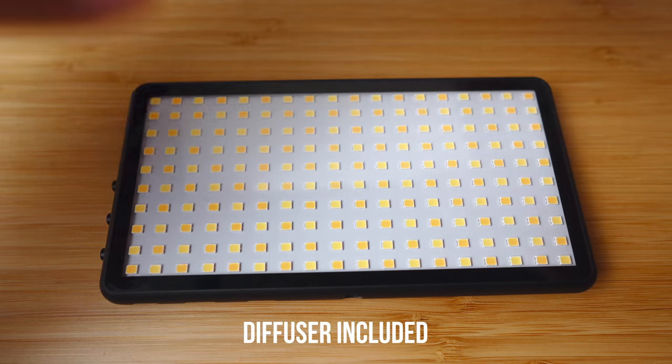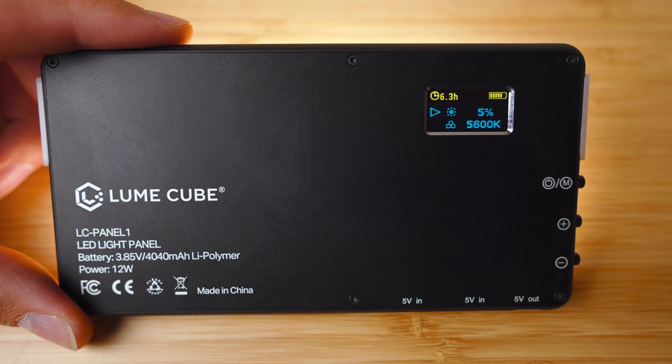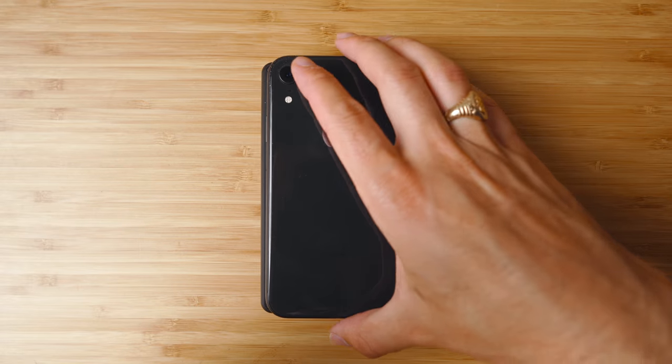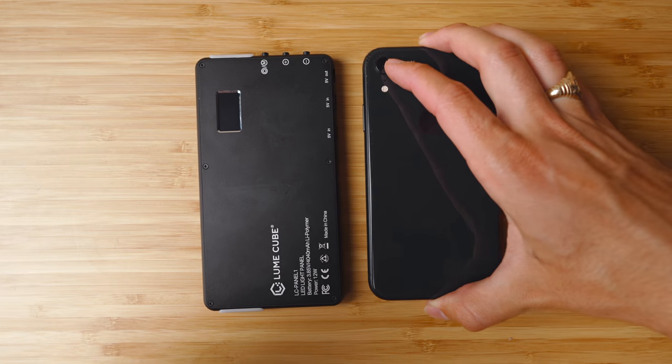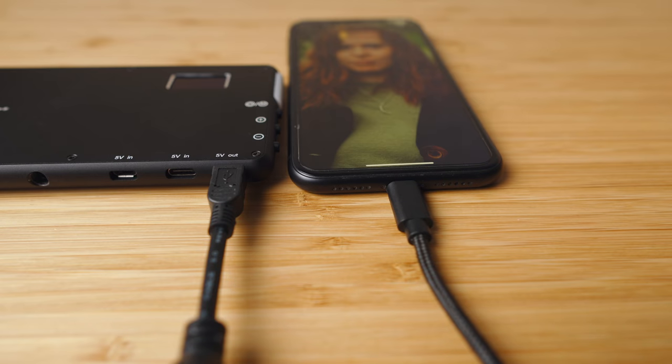Instead of just telling you that this has a built-in rechargeable lithium battery that can be used to power the light up to 6.5 hours on low or 1.5 hours on full blast, instead of babbling on about how its LCD screen tells you the runtime, the temperature between 3,200 Kelvin and 5,600 Kelvin, and the brightness and battery, instead of talking about how it's the size of an iPhone and can also double as a mobile power bank — I'm gonna show you nine ways that you can use this light in 90 seconds so you can see just how useful it really is. So let's start that timer and get to lighting.